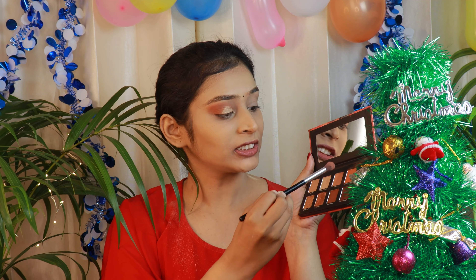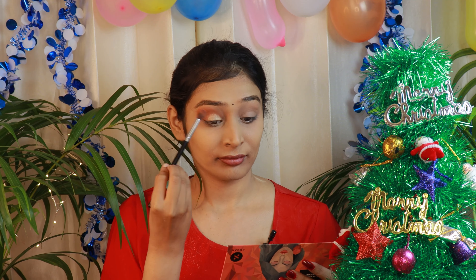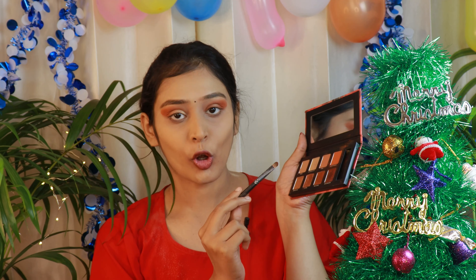Take your big fluffy brush, take the transition shades, mix them, and blend all the colors together on your crease. Now I will be taking a flat brush — this is Cuffin Lashes E003 brush — and I will be taking the copper shade, Red Copper from this palette, and applying it in my inner corners.